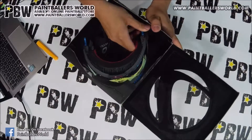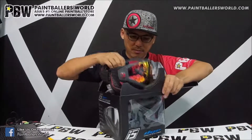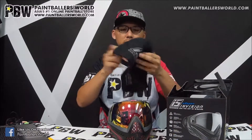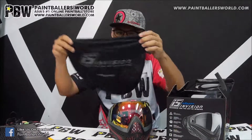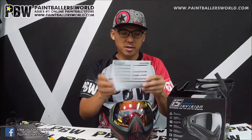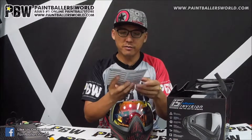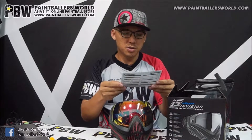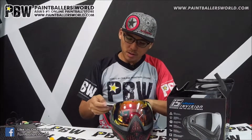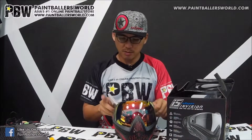What I like about this box is that the people from Dye are actually taking into very good consideration when they are doing the packaging, because you can see this little sponge here that is actually protecting the lens from hitting on the edges of the box as they are transporting the mask. The i5 mask comes in a mask bag, which is very good protection for the mask. It comes with a warranty card where you can fill in your name, your purchase date, where you bought from, and send it back to San Diego, which is the HQ of Dye Paintball. It comes with an owner's manual as well, so you can understand how this mask actually operates.